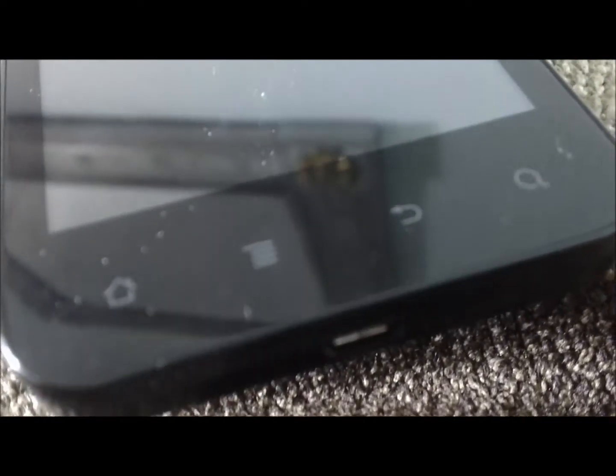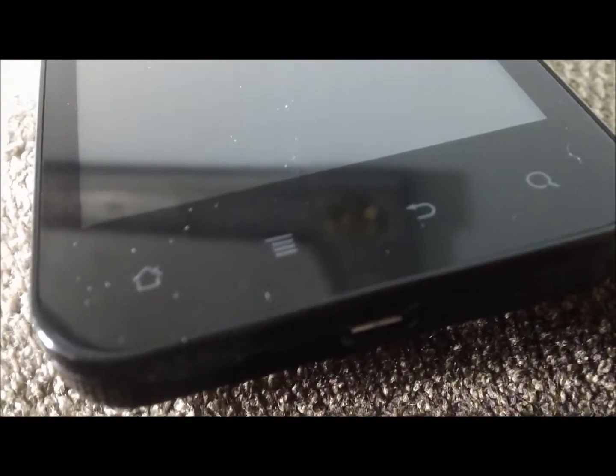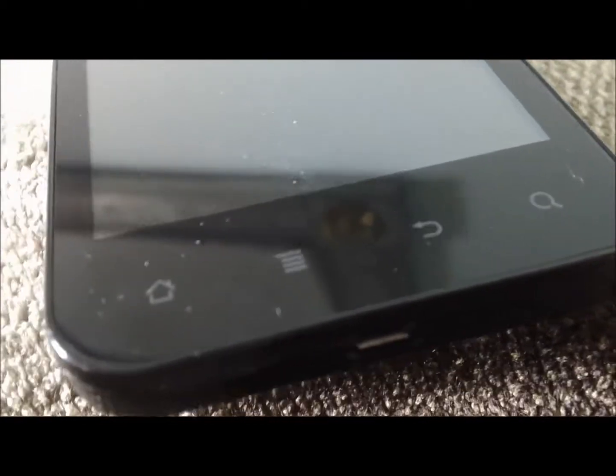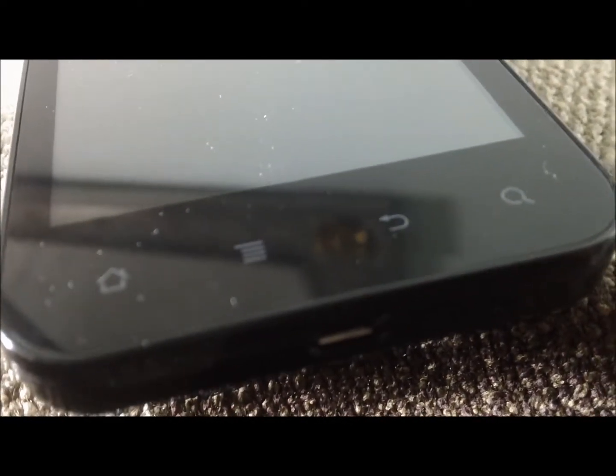Let's go ahead and move on to the bottom part of the phone. In the bottom part of the phone, we have our lineup of soft touch keys. We have our home, we have our menu, our back, and our search.